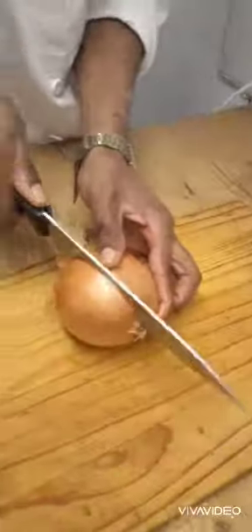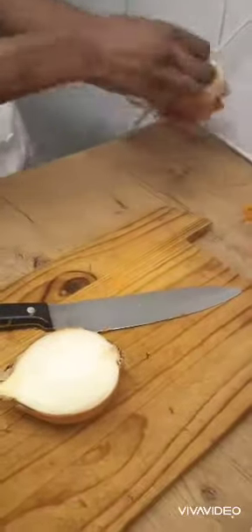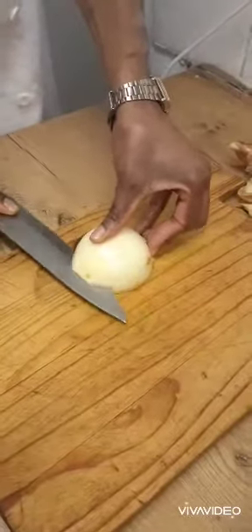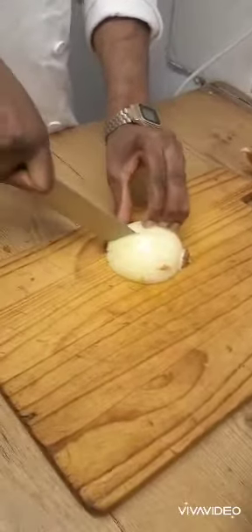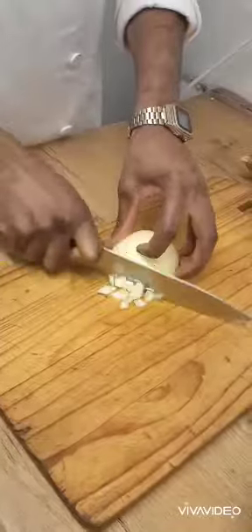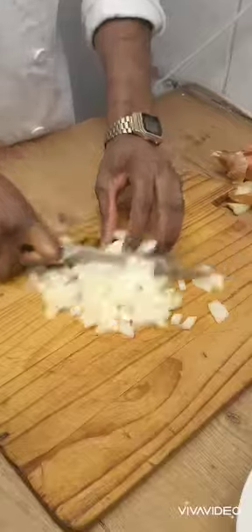Then slicing my carrots and gochujang, then dicing my onion.